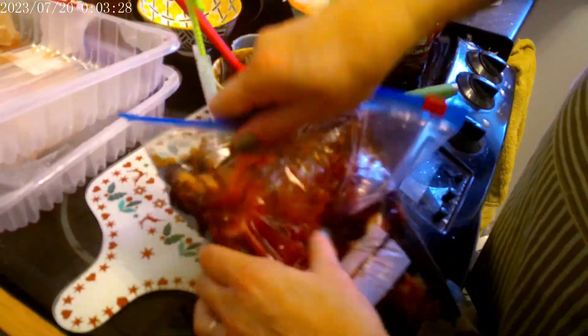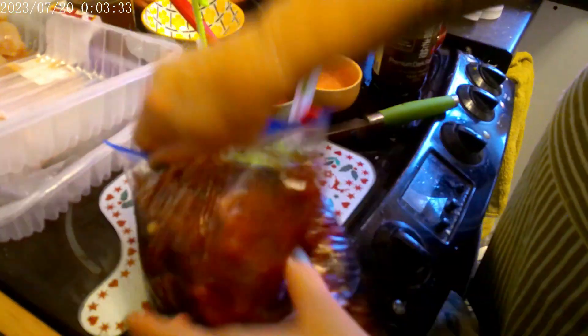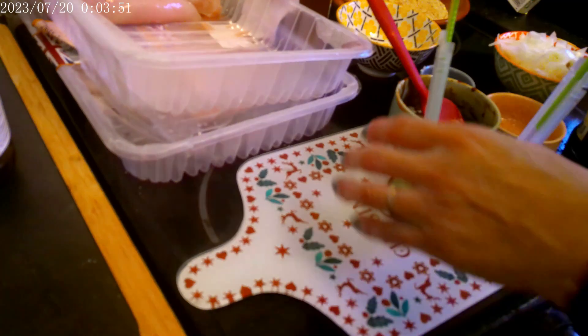I normally do this by eye in my slow cooker. Then we're going to do about a cup of soy sauce. I'm going to zip this up and just mix it with my hands in the bag to get it all incorporated. There we are — that's one bag done.